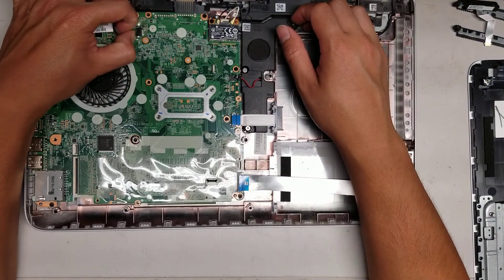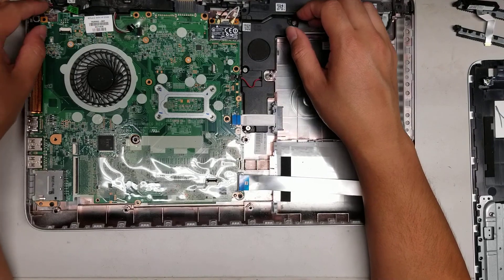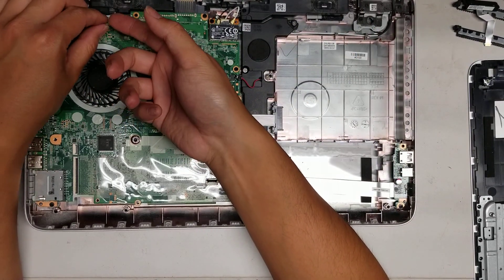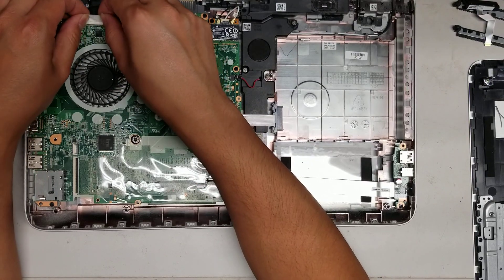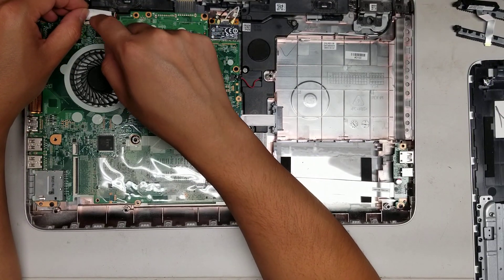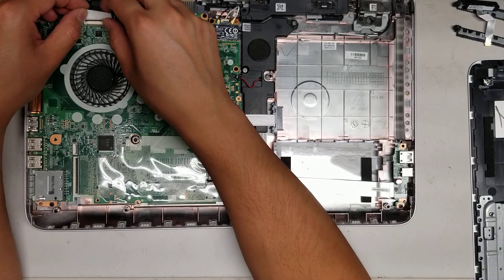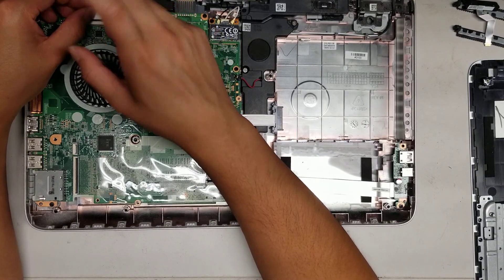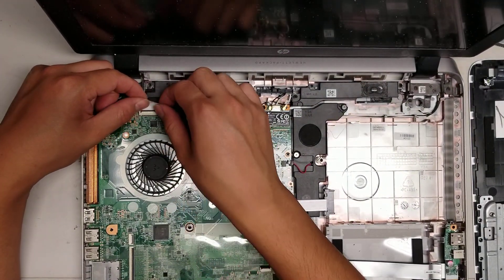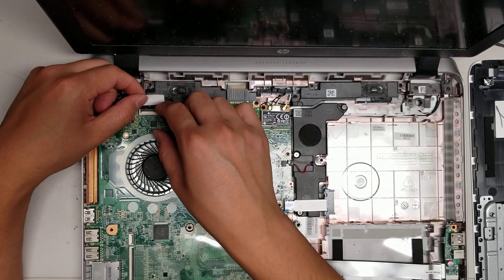Usually when you remove the screen connector, you want to hold the power button first. That's one thing I forgot to mention: if you want to mess with the screen cable, make sure that after you take out the battery and all the power, you hold the power button for about 20-30 seconds just to be safe.